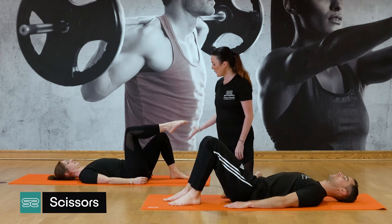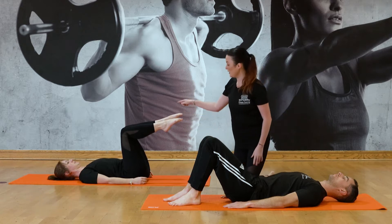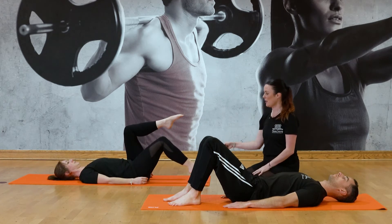So Helen, stack one knee over the hip and then the other knee over the hip, and you're going to tap one foot down to the floor and then switch.